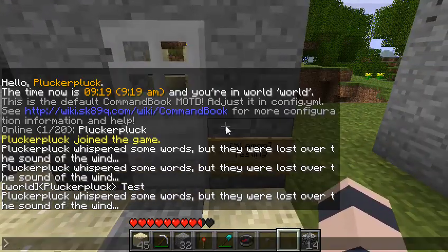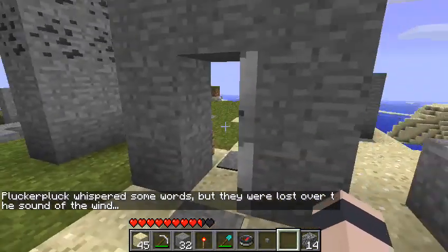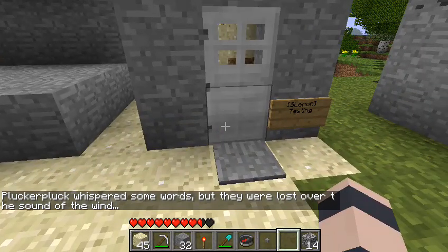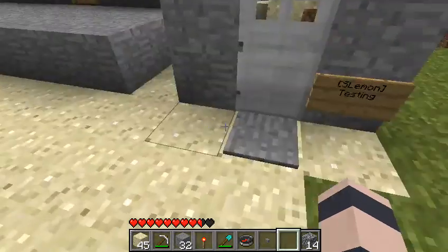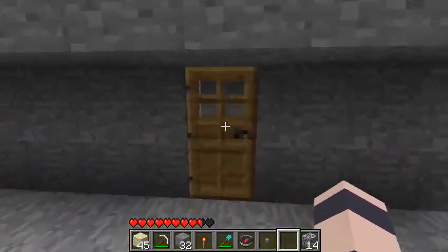Another thing is this does work with iron doors, so it opens them. But currently the only way to close them is with redstone, and currently you can still open them with redstone. So you sort of need WorldGuard to stop people placing their own redstone next to your doors, which I would recommend using right now.